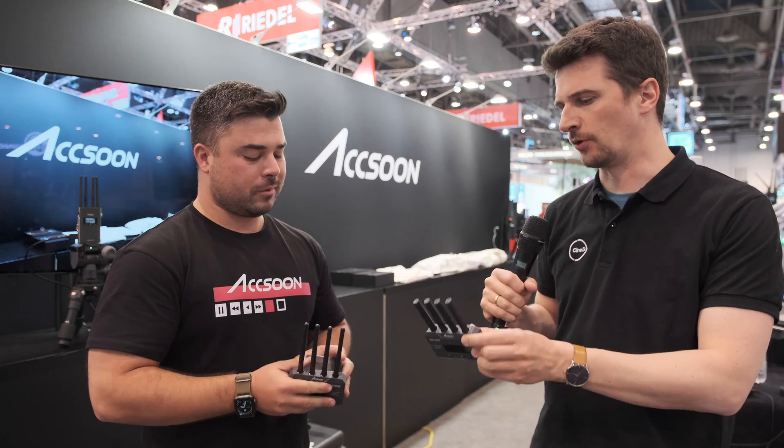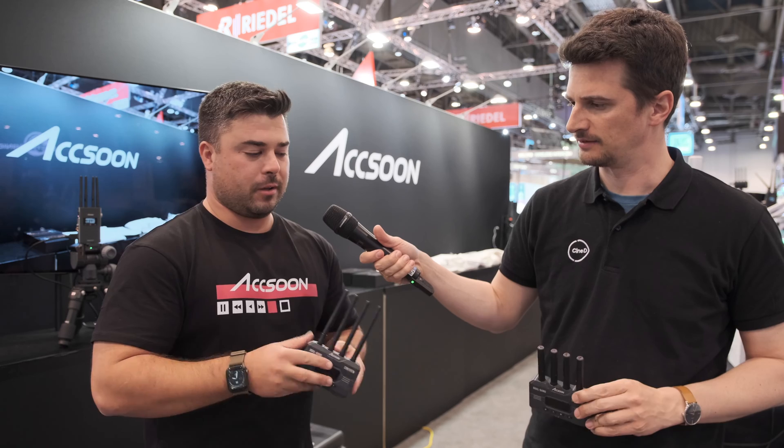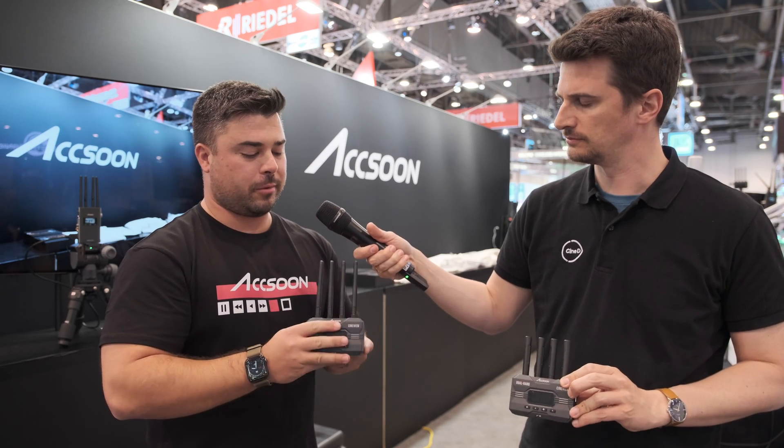With four antennas — two stubby and two taller ones — you get about 1,200 feet of range with the Cineview HE. Not everyone needs that much range, but it's useful for applications like football stadiums or racing. The signal is also strong enough to penetrate through drywall and other materials.